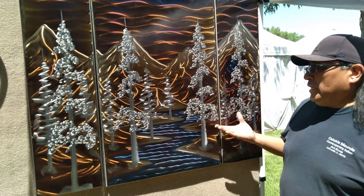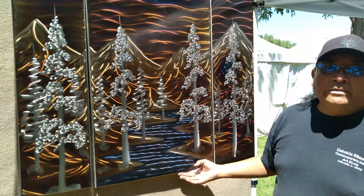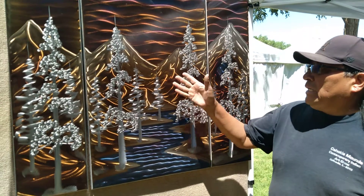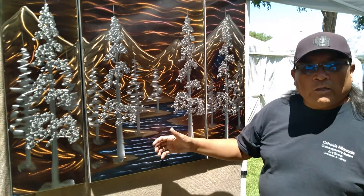We have metal art here — this is our three-piece contemporary. These are all freehand with no pattern, so each piece is individualized. Here we have a mountain scene with a stream flowing through it.